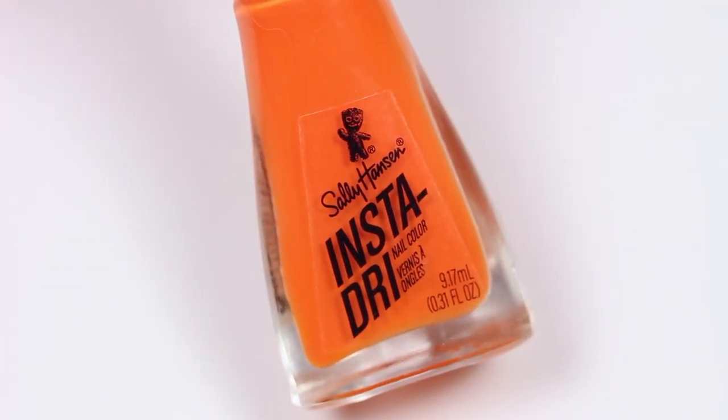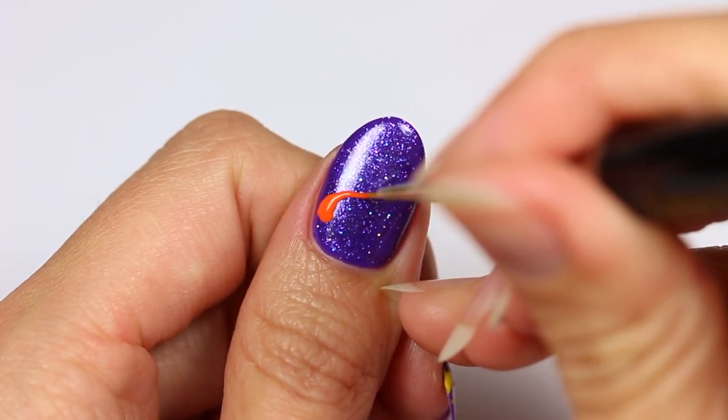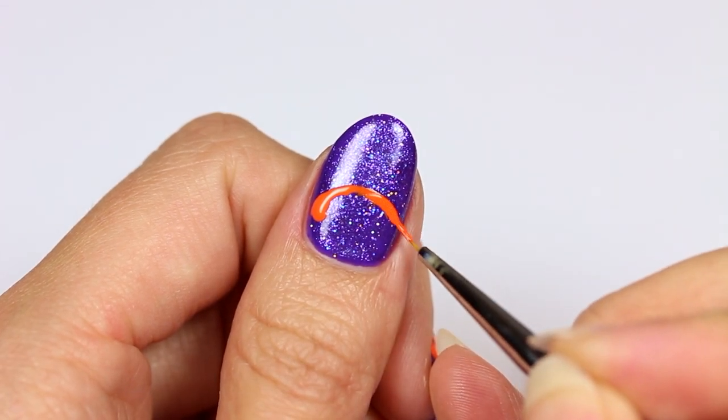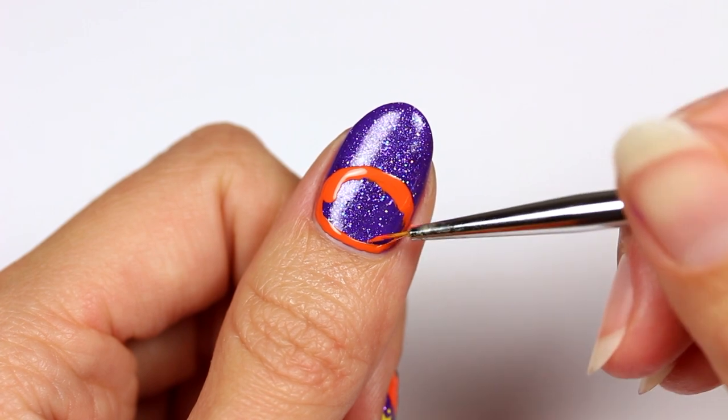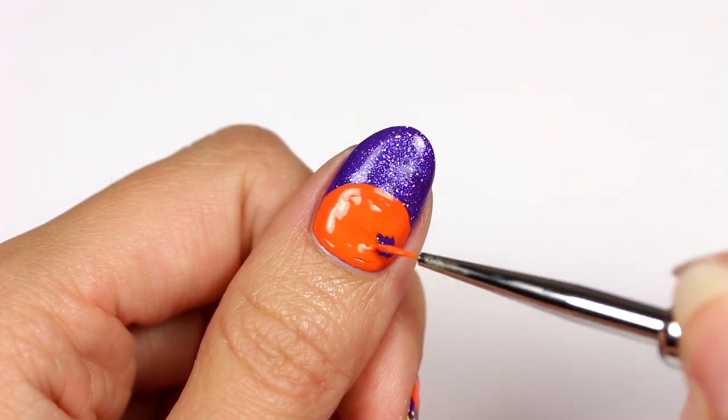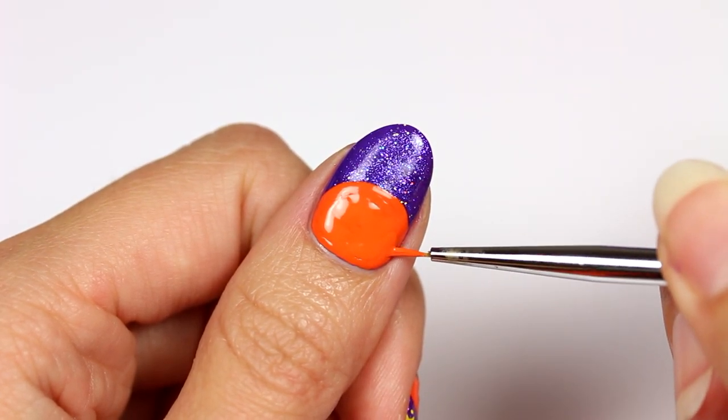With an orange shade, brush and outline a circular shape at the base of the nail, then fill in the area.